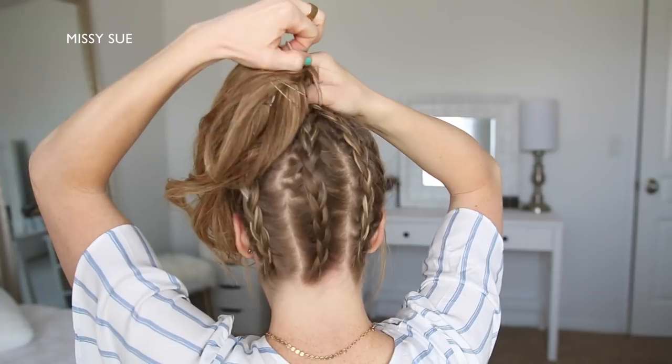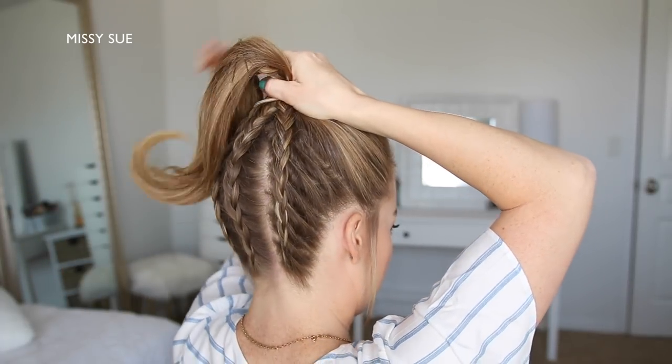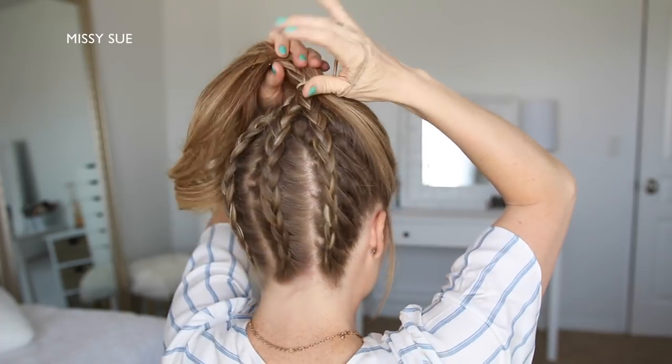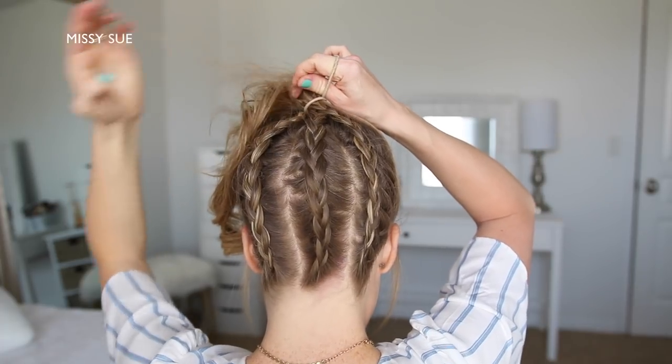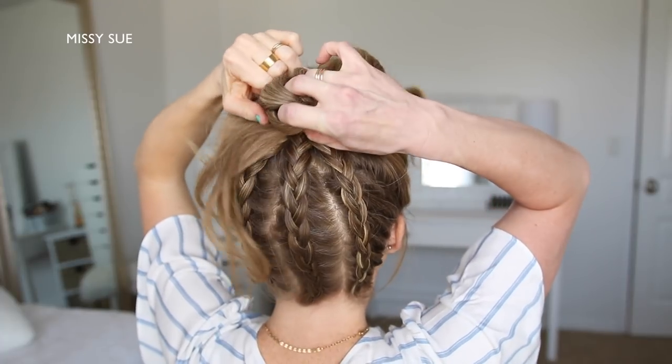Once all three braids are done, I'm going to combine all of my hair together at the top of my head and wrap it all once with a hairband. Then I'm going to twist the hairband over my right hand and remove the bobby pins from the ends of the braids. Then I'm going to spread the ponytail around the hairband and wrap the hairband twice more over the hair to form the base of the bun.